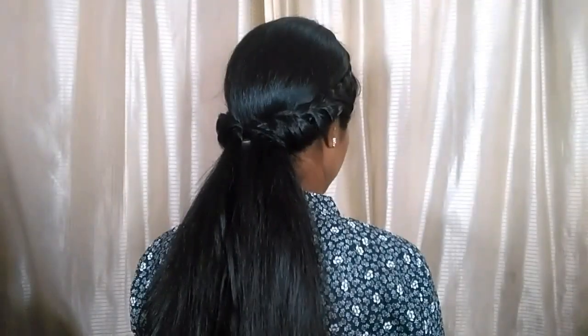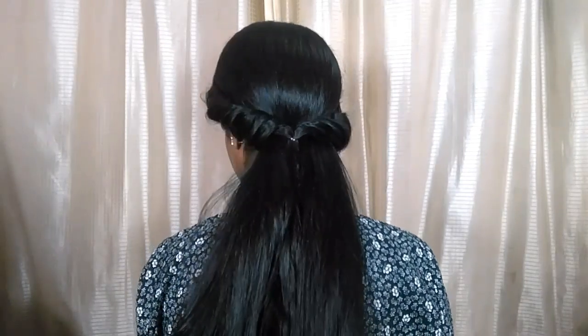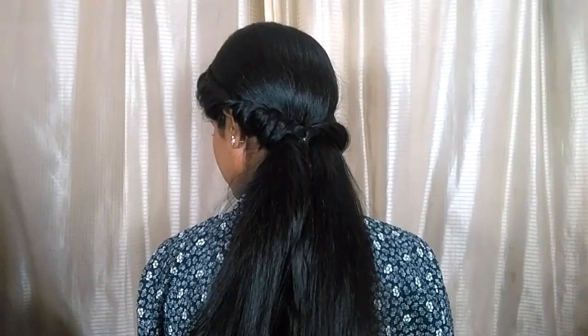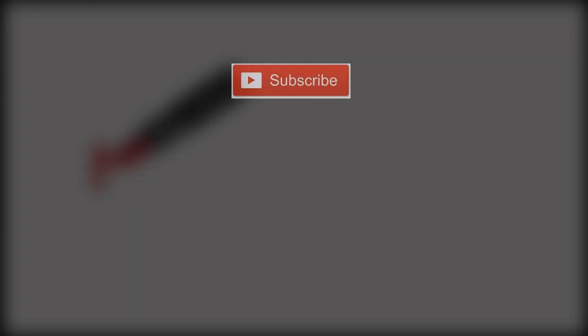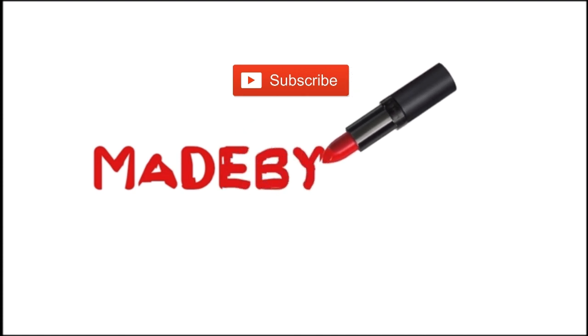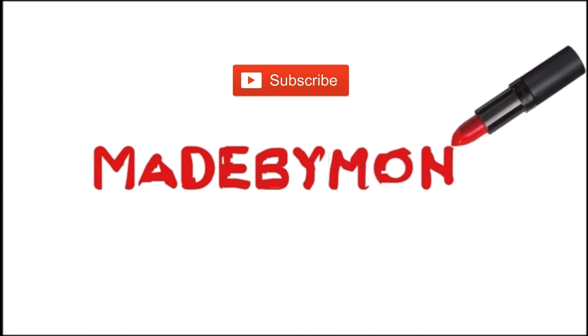Hey guys, welcome back to my channel! Today it's a hairstyle video and I have got you a hairstyle that's super simple, cute and elegant. You can wear this for festive or wedding occasions. Now without any further delay, let's get into the video — but before that, if you haven't subscribed to my channel, please take a moment to subscribe.